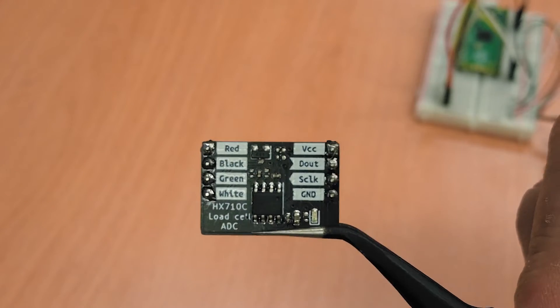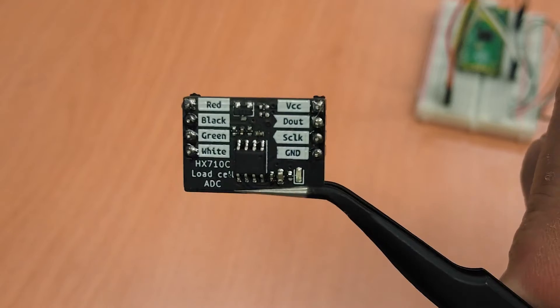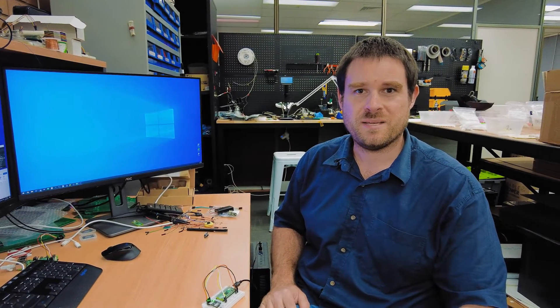We're talking load cells today with Brenton. What are we working on Brent? I'm working on the Makerverse load cell ADC. This little guy is going to allow you to measure weight or measure force with a microcontroller to quite high precision. And you've got a demo for us? I've got a demo.